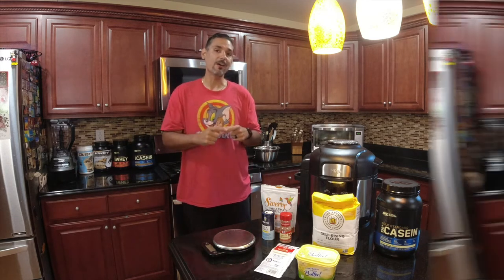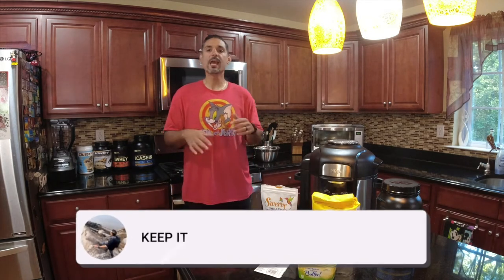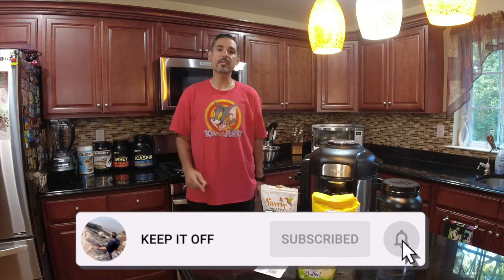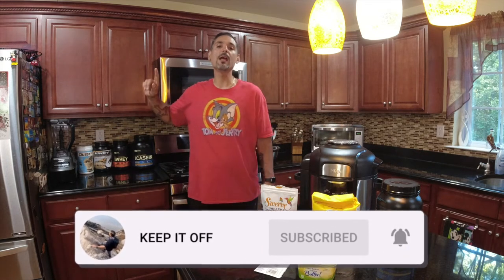Is it worth making at home? Let's find out. My name is Tommy, and if you like videos just like this where we do recipe reviews and cover the whole gamut of dieting lifestyle, then subscribe to Keep It Off because we've got a whole lot more in store for you. Let's go.